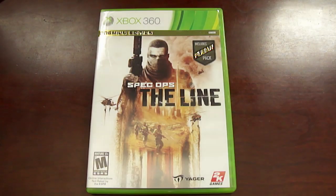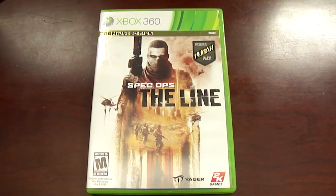Alright guys, time for the unboxing of Spec Ops: The Line for the Xbox 360. Let's take a look. Here's the front of the case.